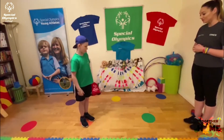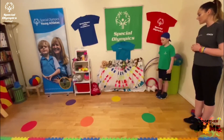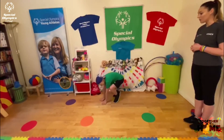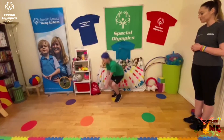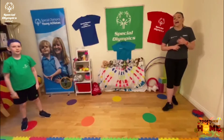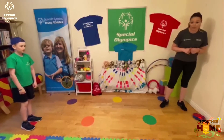Now I want you to jump to blue. Now I want you to frog leap to yellow and I want you to frog leap to red. Good job. And you use loads of different variations of types of jump to make the game much more fun.